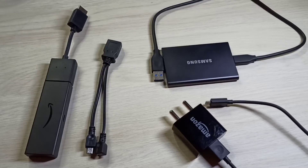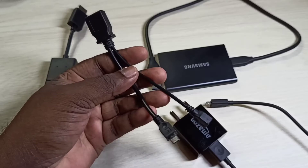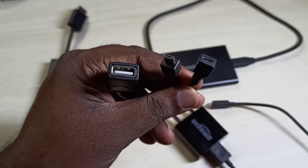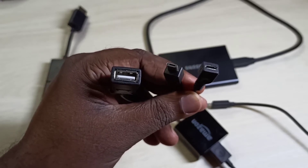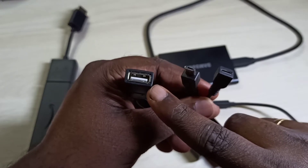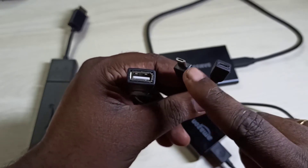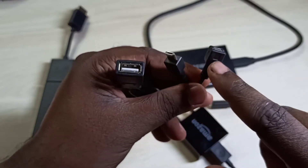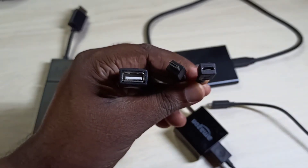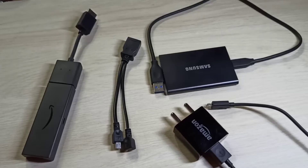Hi friends, this video shows how to connect an external hard disk to Amazon Fire TV Stick. We need a micro USB to USB OTG cable or Y-splitter. It has 3 ports. We can connect the hard disk to one port, this port to the Fire TV Stick, and the third port here we can connect USB power from the power adapter.